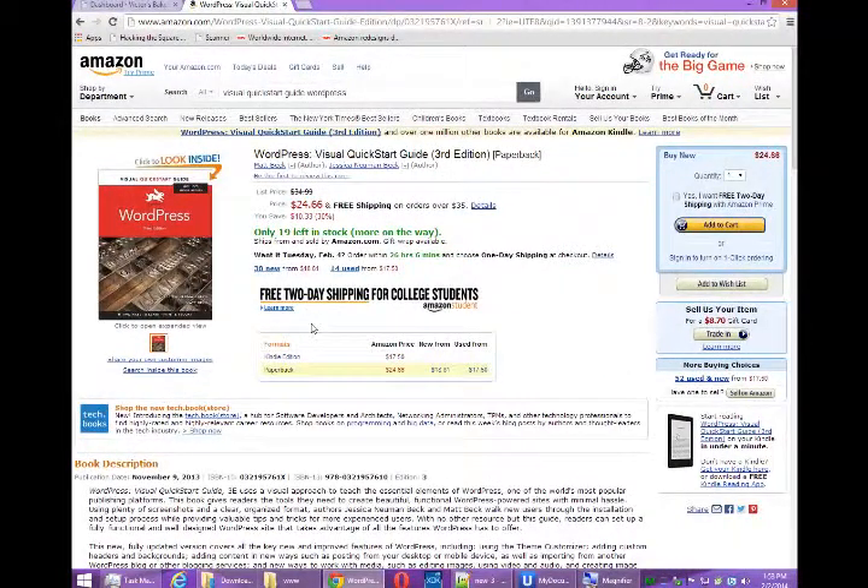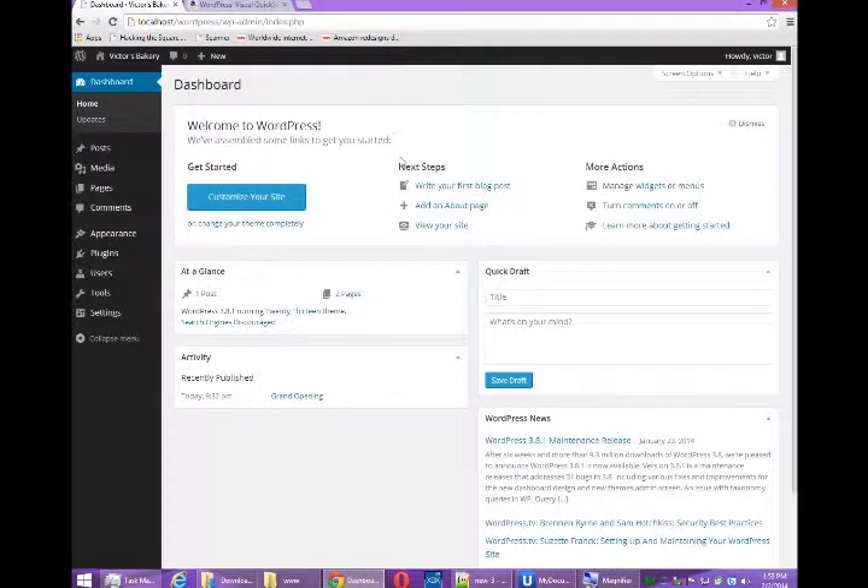So at your leisure, go ahead and buy yourself a copy. We will continue with our own look at WordPress and eCommerce capabilities as the course goes on.